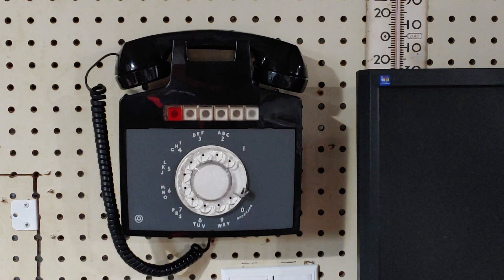This phone is only configured to ring on line three, and that configuration is done using jumper wires because it's old technology and that's how they did it. I will be picking up line two from another phone and calling line three, and you'll be able to see this one work. Let me go to the other phone.